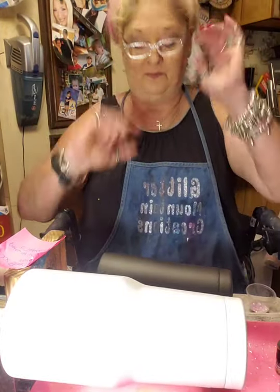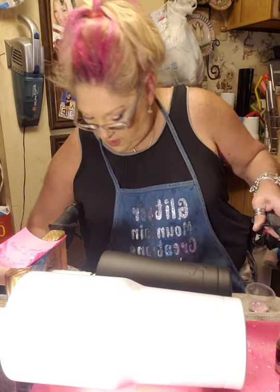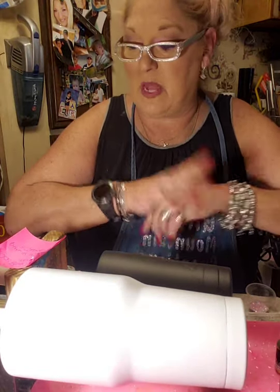Alright, I hope y'all are doing good. I'm in the kitchen — we're cooking up some cups. Y'all, in South Carolina today it is hotter than a jalapeño and habanero put together. I'm sweating, my makeup's sweated, my hair is sweated — for y'all that live other places, our humidity in South Carolina is ridiculous. So I am hot, but we are in the kitchen, we're gonna do some cups. We got 23, so let's get going.